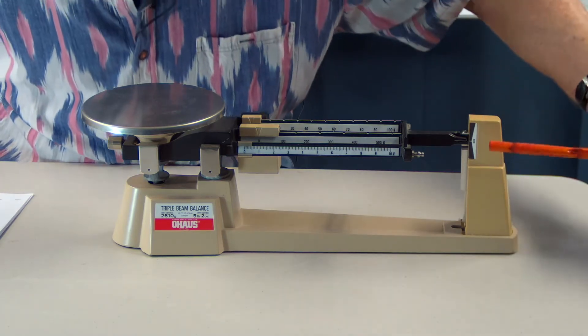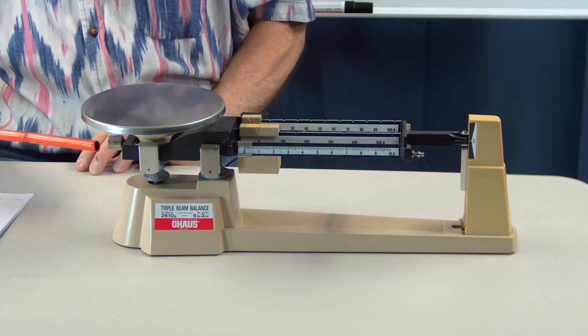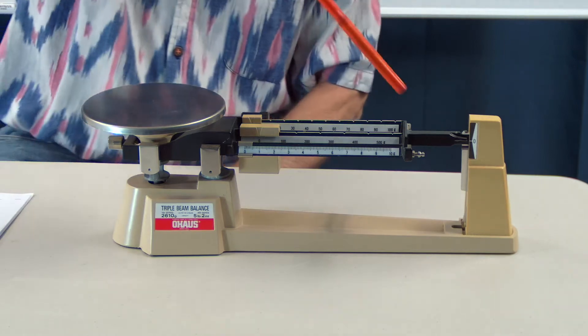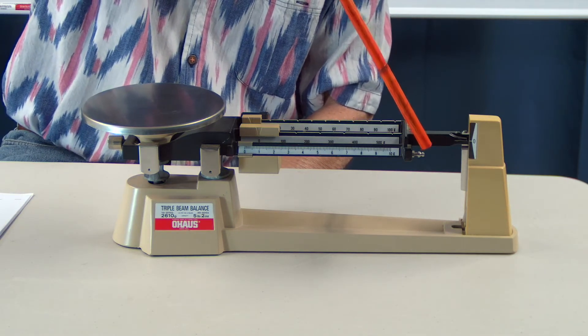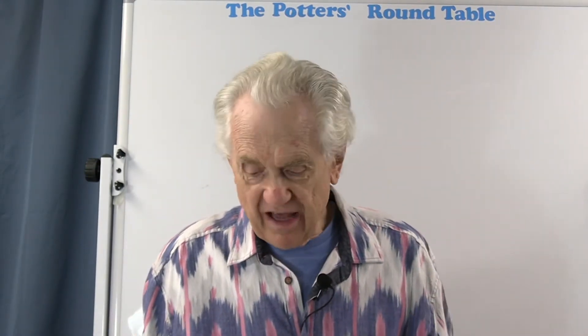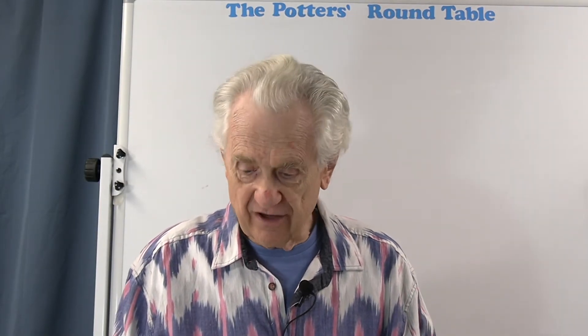There's the pointer, which points to zero. Underneath here there's a knurled knob, which we'll talk about in a minute. There are also two little posts — a post here and a post here — those are for hanging extra counterweights on. The capacity of this scale by itself is about 610 grams, one pound two ounces.